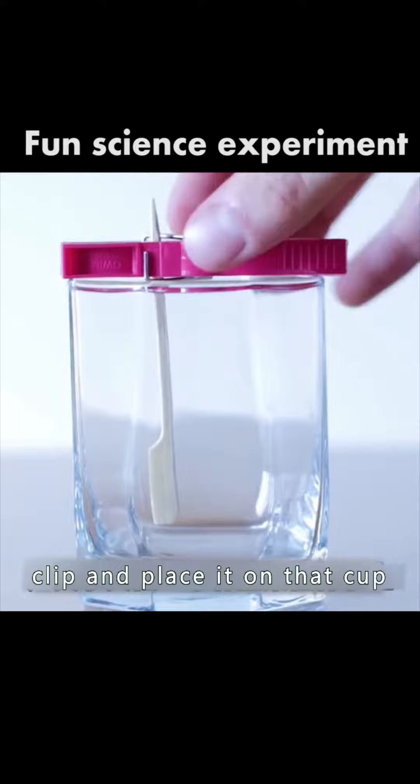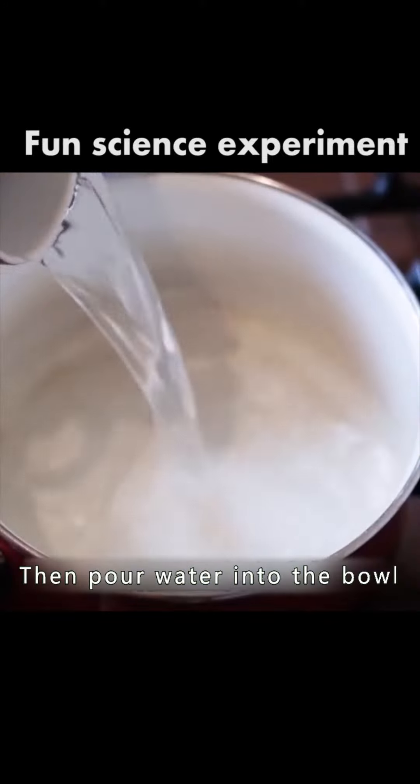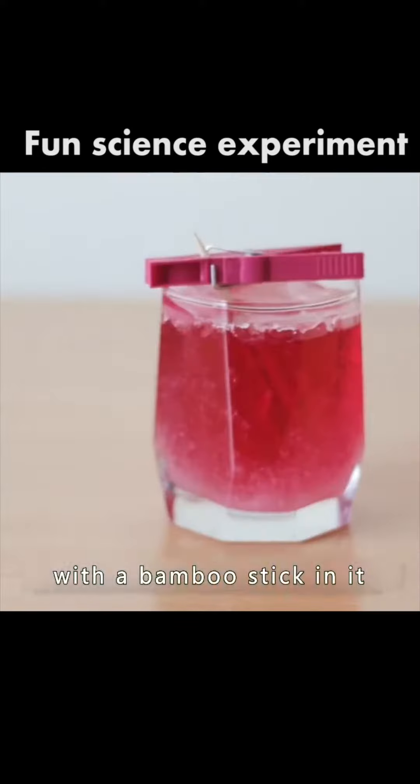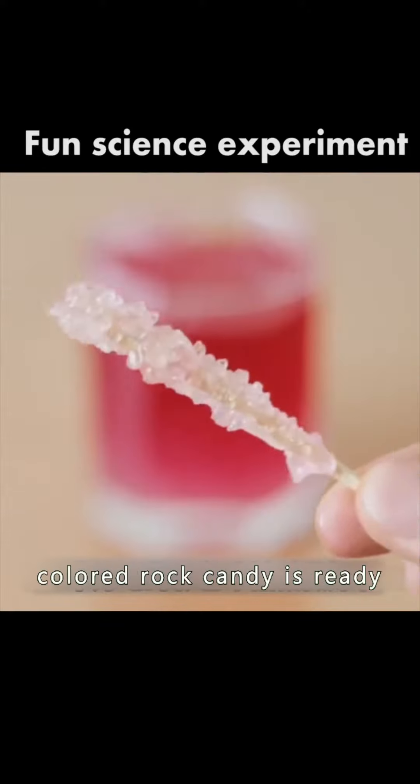Hold a stick with a clip and place it on a cup. Then pour water into a bowl, add food coloring and white sugar, and stir well. Pour the mixture into a cup with a bamboo stick in it. A string of delicious colored rock candy is ready.